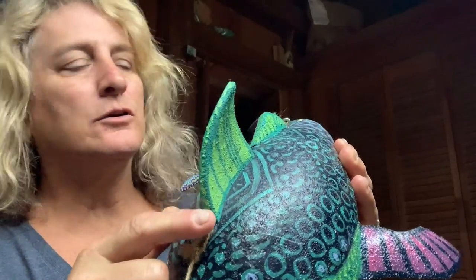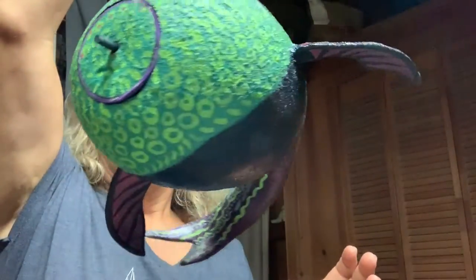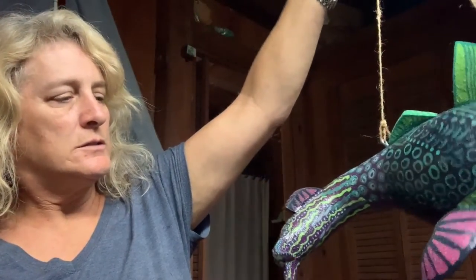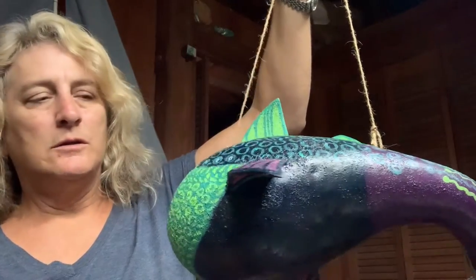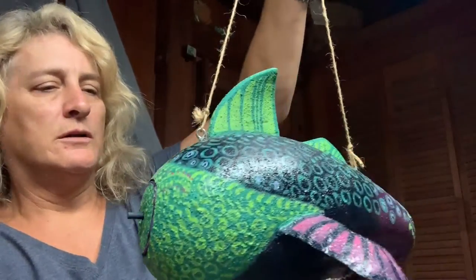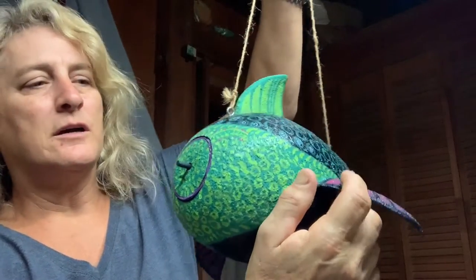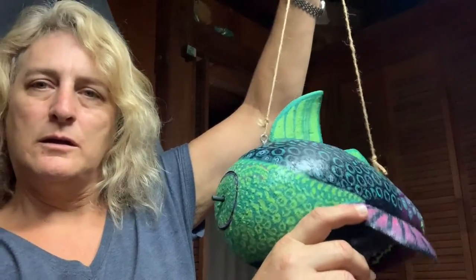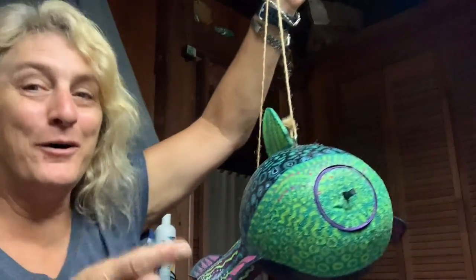I installed an eye hook here and one here, and I strung up some line. You can probably already predict what's going to happen — it doesn't hang straight because of the weight of the tail. I'm not sure if I like it that way, that it looks like it's swimming around, or if I should put a bit of lead on this side just to even it up. It'd be a couple sinkers' worth — I'd have to go in through the front and hot glue them over on this side, kind of like balancing out a tire. You certainly can see it better when it hangs like that.